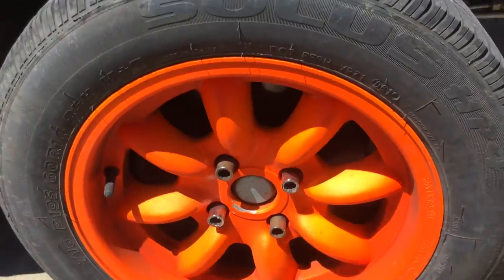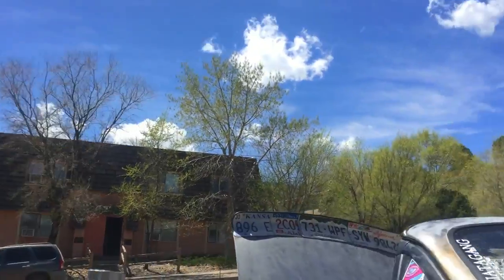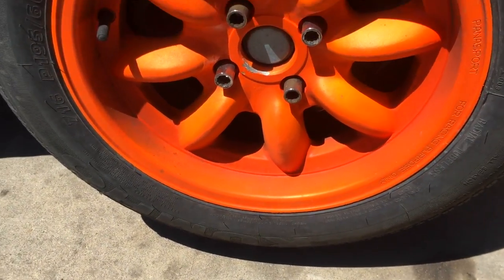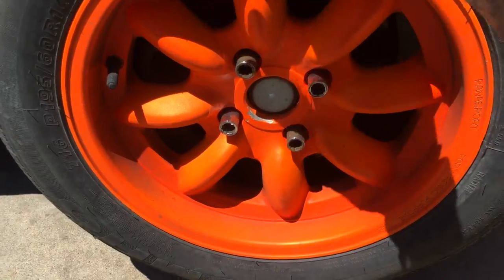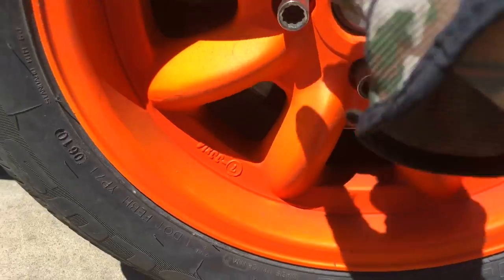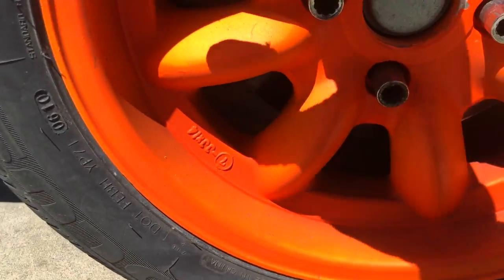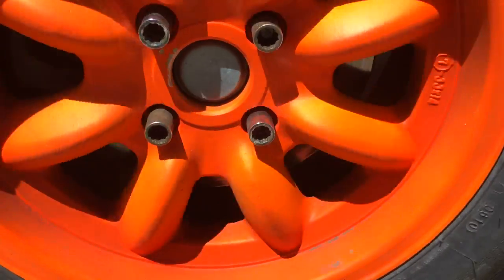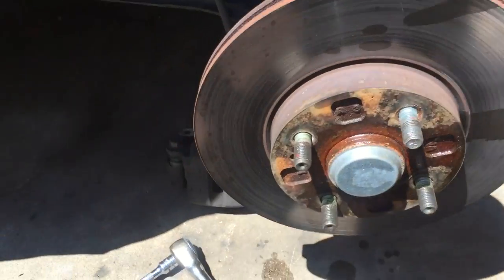It's been a beautiful day all day, no wind — the second I walk outside, 100 mile an hour wind non-stop. Anyway, if you spin the wheel while it's in the air you're gonna hear a little bit of grinding noise; most of that's probably gonna be your brake pad. But when you compare it to the other side, you'll notice there's no sound at all, and that's clearly the bearings.